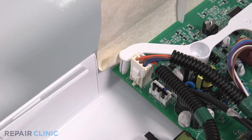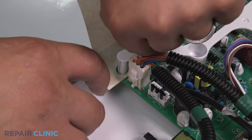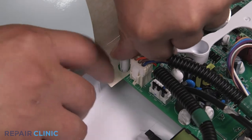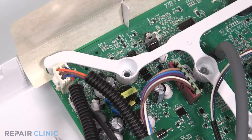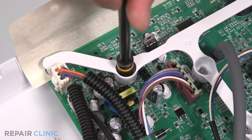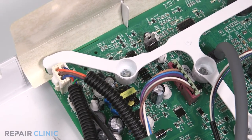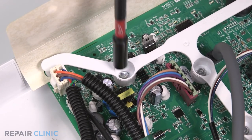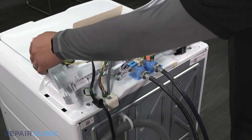Then snap the peg back in place. Re-thread the screw. Tilt the backsplash upright and insert the tabs into the slots.